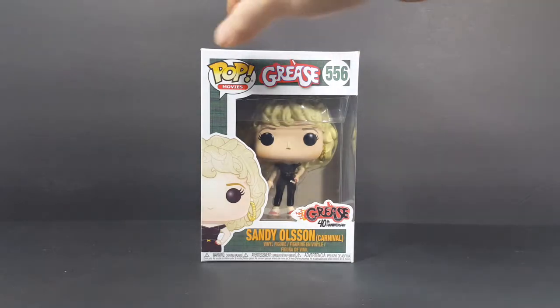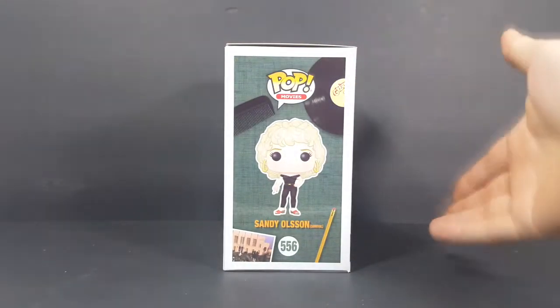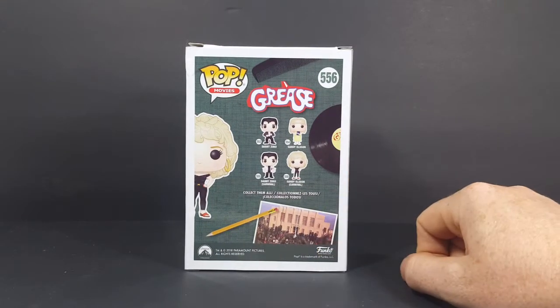Nice little window side here, nice little display side. As you guys know, this is how I display my pops. On the back: 553 is Danny Zuko, 554 is Sandy Olsen, 555 is Danny Zuko at the Carnival, and 556 is Sandy Olsen at the Carnival.